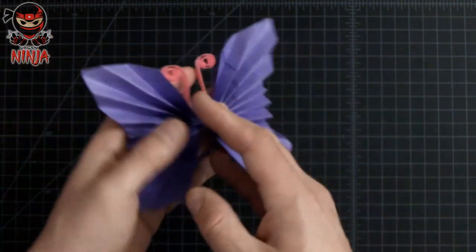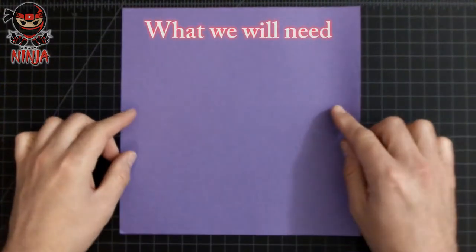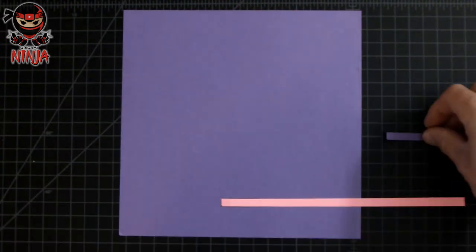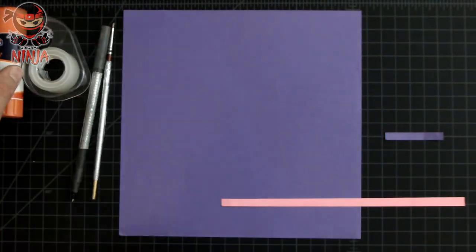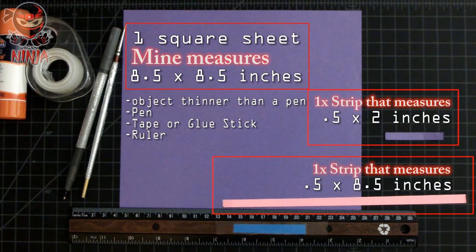So let's go ahead and get started on the tutorial. These are the things you're gonna need to complete this model: one square sheet of paper and two strips of paper — all measurements will be provided in a second. You'll also need something thinner than a pen — I'm using a brush — as well as a pen, tape or glue stick, and a ruler.